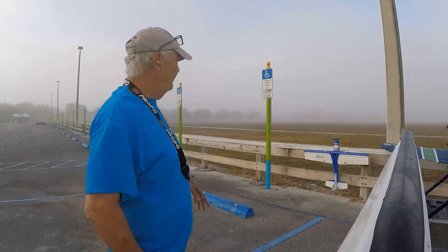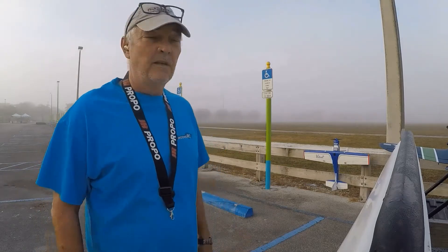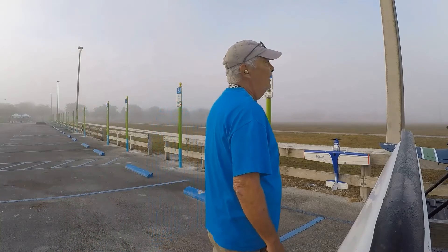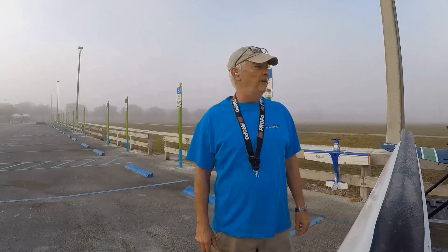I was able to fly the Valiant over there for one flight, about six or seven minutes, but then the fog came down so we're just gonna hang out and wait for a little while and see if I can get this plane up.